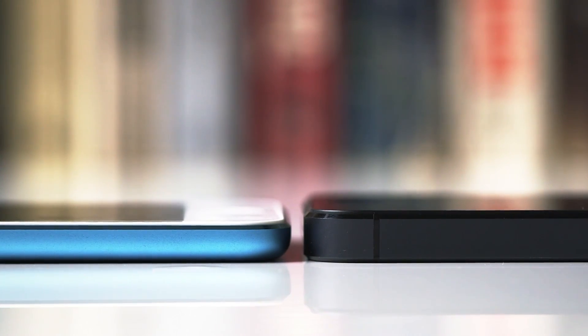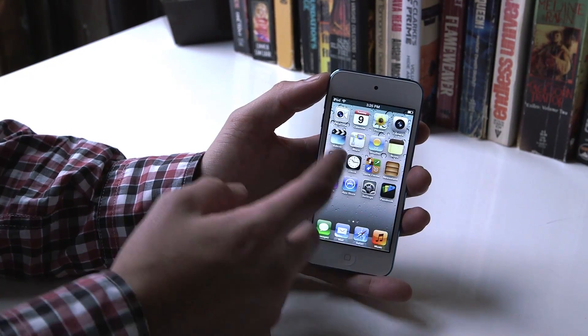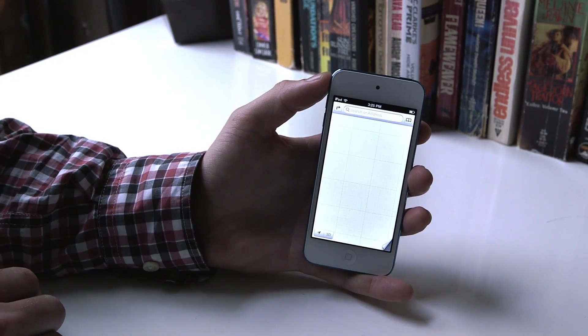It still feels relatively well made, but it's not quite as well machined or crafted as the iPhone 5. Also unlike the iPhone, it comes in a bunch of pretty intense colors.